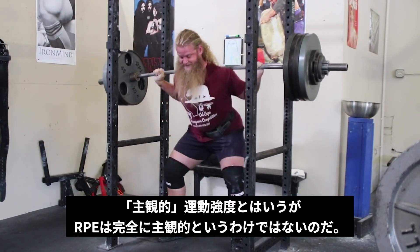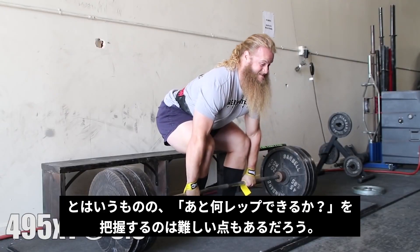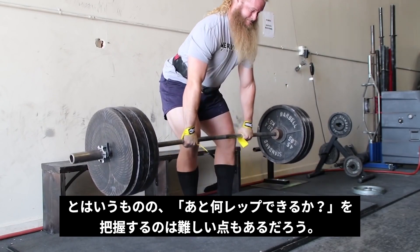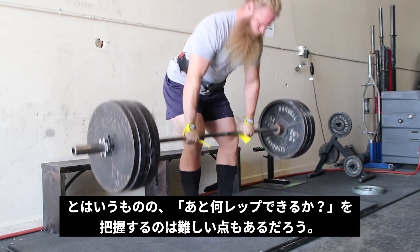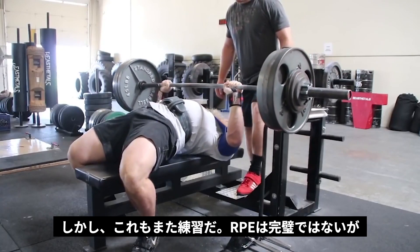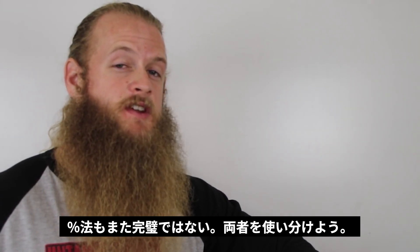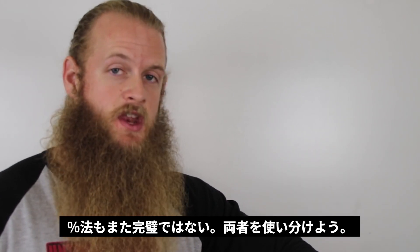RPE training is not completely subjective like a lot of people assume. I'll admit RPE training is not perfect, because there's really no way of finding out whether you actually had 2 reps or 3 reps left in the tank — but that's okay, just do your best and use your best judgment. Percentage-based training is not perfect either, for the reasons mentioned in this video.